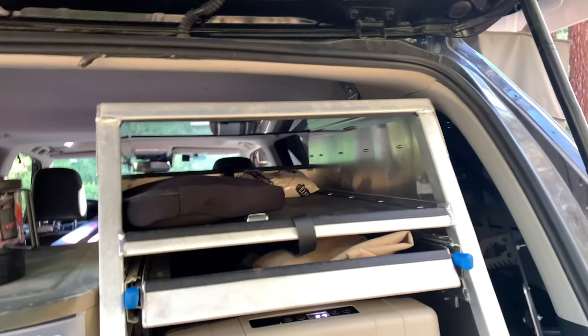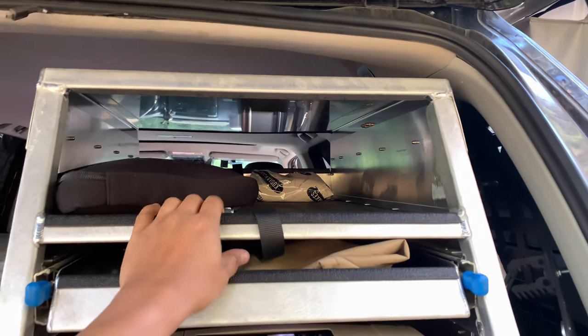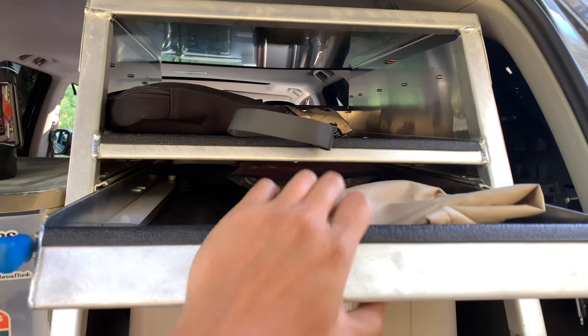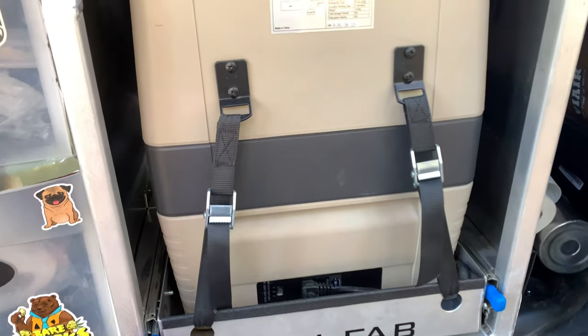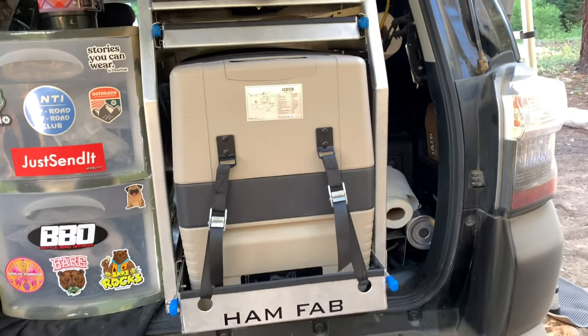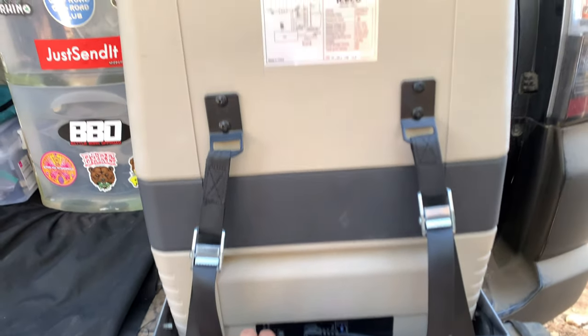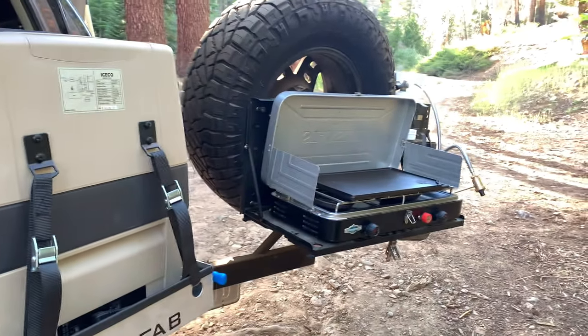This is where the stove and table store afterwards, secured with a strap. There's a slide-out where I keep all the utensils and any other parts I need to access easily. This is the IceCold fridge — 60 liters. I've only had it about six months and I love it; I don't have to worry about ice anymore. This is a slide-out system that my buddy Ham built me — it's aluminum so it's super lightweight, and it slides all the way out so I'm able to access my kitchen easily.